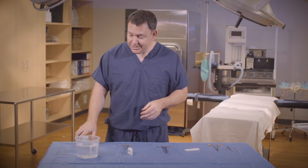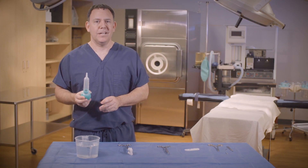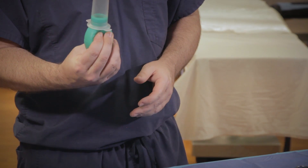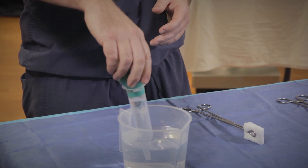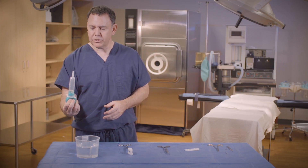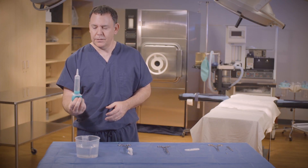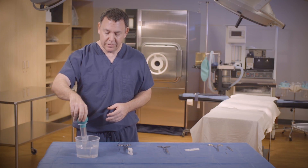Now our last second skill is filling up an Asepto. This is a skill we do every single day. So we have our saline in our pitcher. Simply squeeze the bulb, insert the tip into the saline, release, and lift. The key is not to splash all over your back table or all over your circulator. Unless you're a little passive aggressive and want to splash your circulator, then maybe that'll be okay. But here at Surge Tech Academy, we don't advocate splashing the back table or circulators.